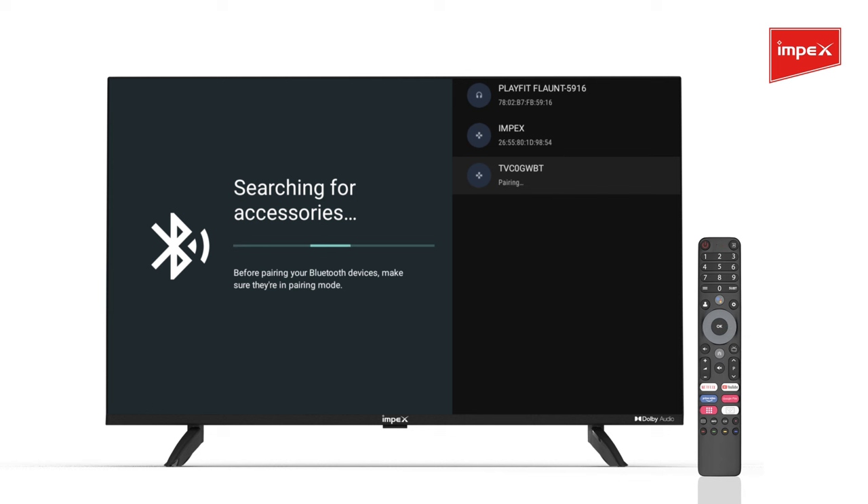The remote starts to pair. After the successful pair, it will display as paired.